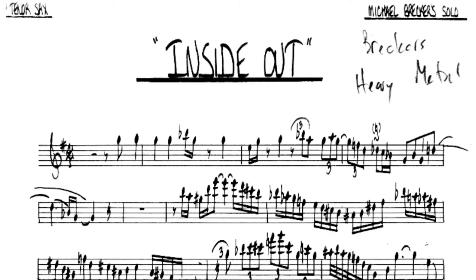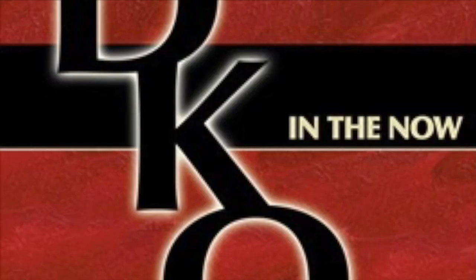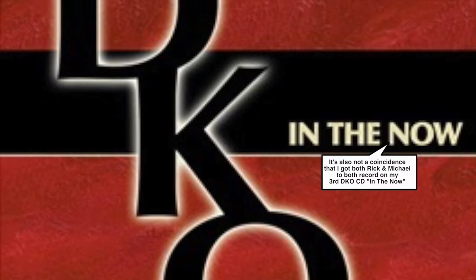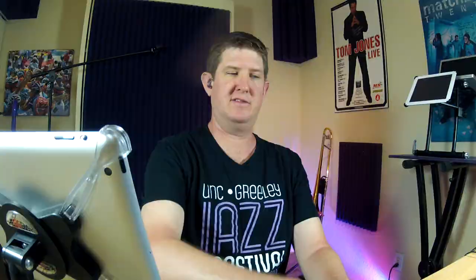I'm going to put the link down there so you can go buy this recording if you don't have it. So let's listen to that solo again, and I'll point out when I feel he's doing one of these low-intensity, medium-intensity, or high-intensity moments.